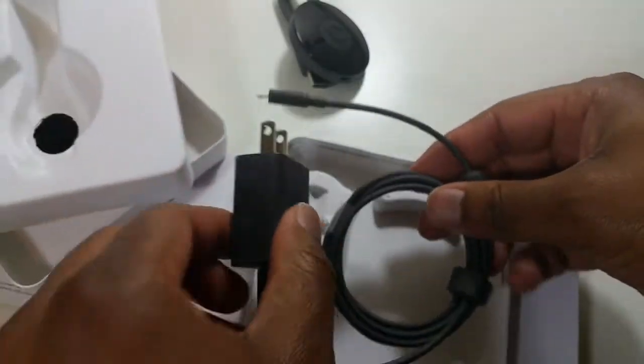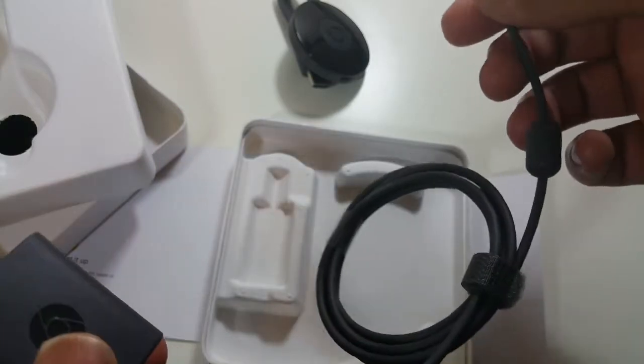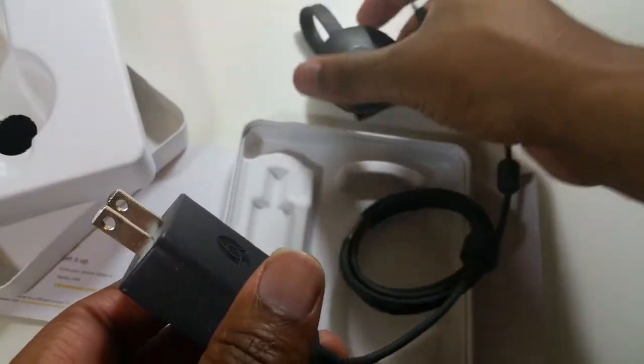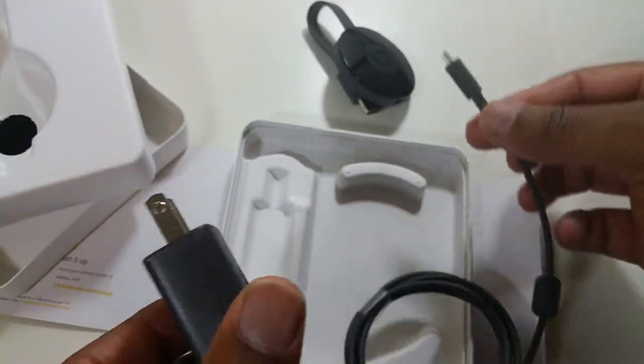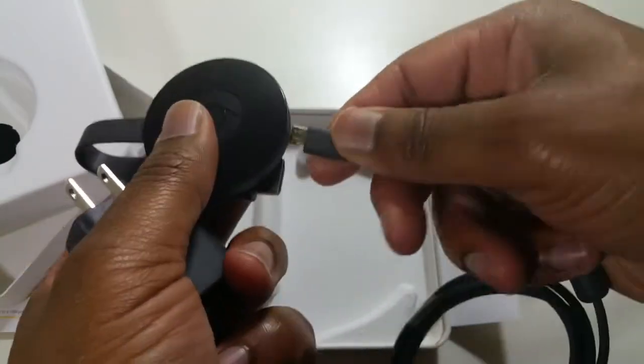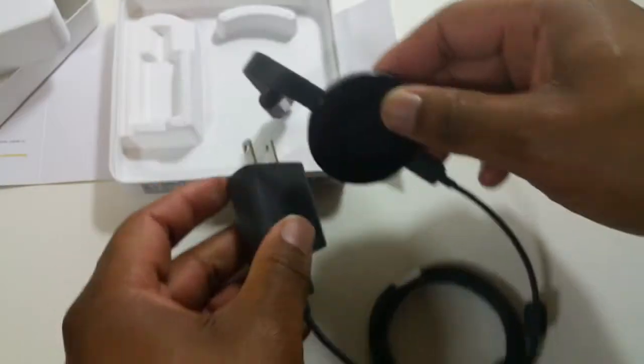And then here we have the cord. So, if your TV or monitor has a powered HDMI, you won't need this, but most people will. So, you just simply plug this into here, and you plug this into the wall and then you'll have power.